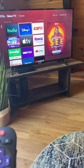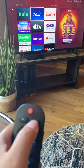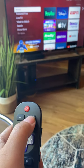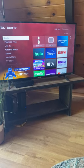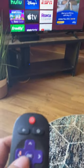If you want to watch cable television, you will go back to the home screen here — push this button. And you will see cable TV. Click onto that and push okay.